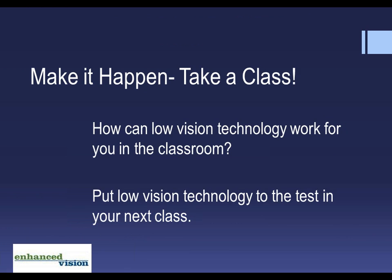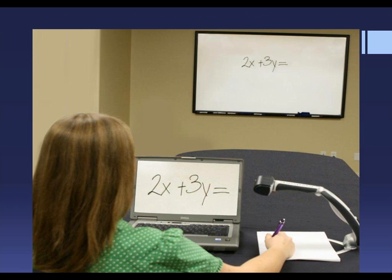How can low vision technology work for you in the classroom? Put low vision technology to the test in your next class. Classes where the teacher uses the board a lot often create problems for students with low vision. The Transformer is great for high school and college students because it's used with a laptop, and sighted students accept it. It has a three-way camera for reading, distance, and self-viewing, so the student can watch the teacher work a math problem, take a picture of the completed problem, save it in their document, and retrieve it at home to help with homework. It weighs less than three pounds and comes with a backpack and a battery charger.